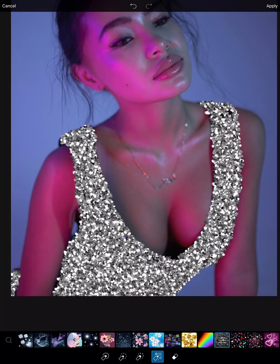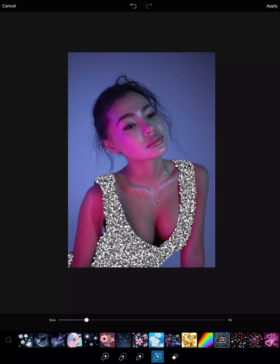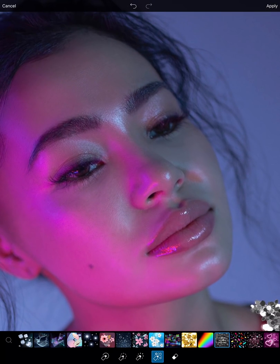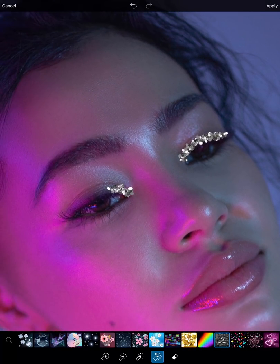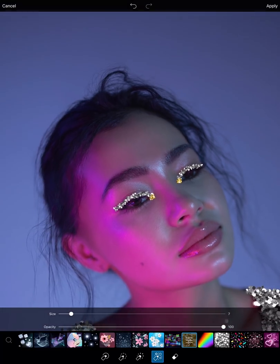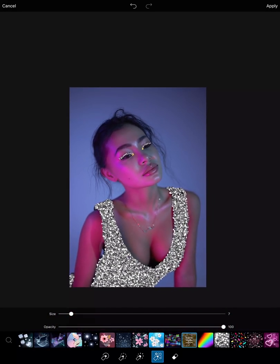So pretty! With the same brush, I'm just going to put the size down and then go to her eyes and give her some glitter makeup. So pretty! Also the gold — I'm going to choose the gold and give her some inner corner glam. And since she's going to a party, I'm going to give her a highlight with our glitter.